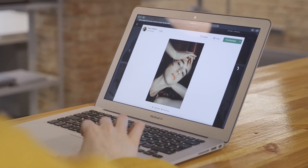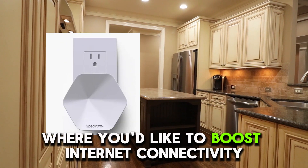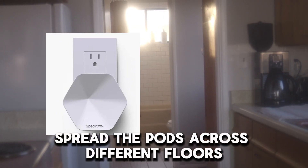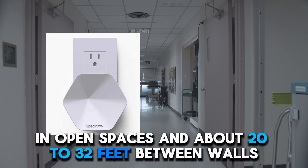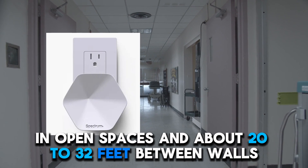Here's how it works. Place the pods in different rooms where you'd like to boost internet connectivity. Spread the pods across different floors. The distance between the pods should be about 32 to 50 feet in open spaces and about 20 to 32 feet between walls.